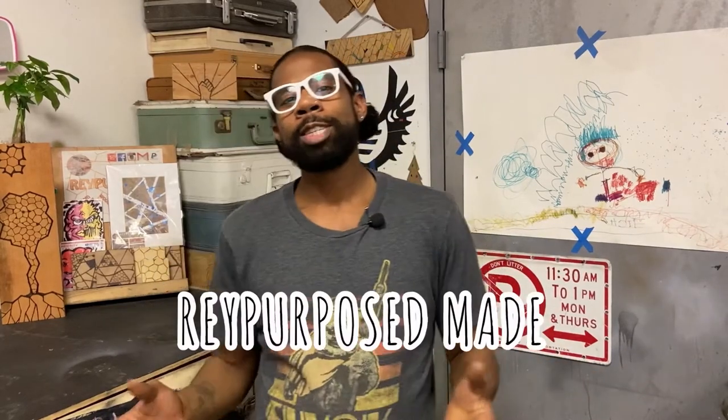Hi, I'm Renaldo and welcome to Ray Purpose Made. Thank you for watching. This is my YouTube channel where I take you through my furniture making process and show you that any old piece of furniture can also be a custom piece of art. Please like this video and subscribe to my channel to see what's coming up next.